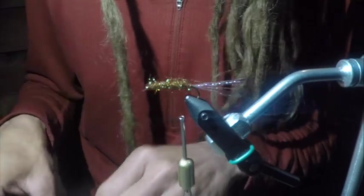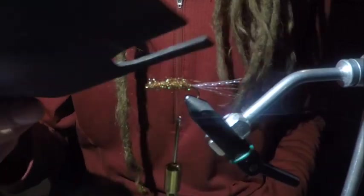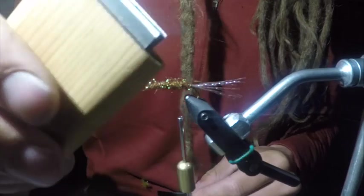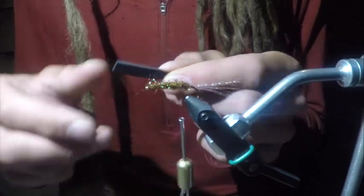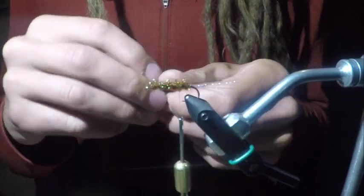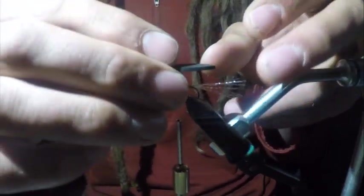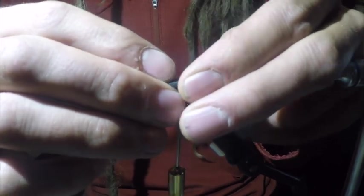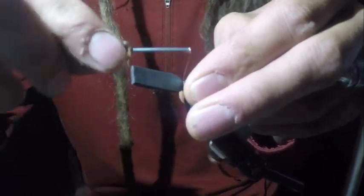Next we're going to add our foam body. I'm using a 2mm piece of foam — black, tan, green, there are a bunch of different colors you can use. I have a little tool you can buy at the shop, kind of like a cookie cutter, but you can also cut them out by hand. I'm going to lay it so the rounded end, the butt end of the body, just hangs off the back of the hook, and we're going to clamp that down pretty good.